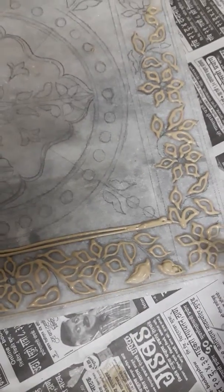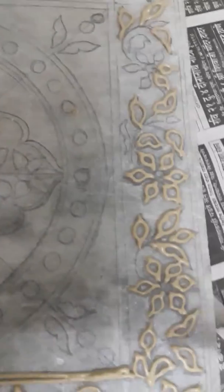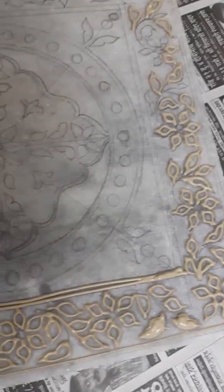This way you have to complete the entire picture. Let it dry first and then fill the picture. I will post the next picture soon. Thank you.